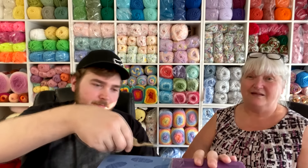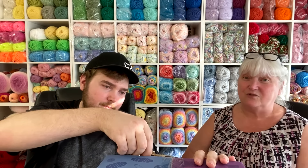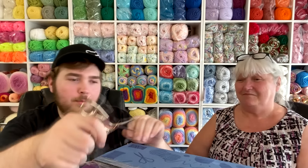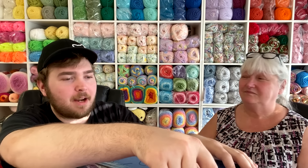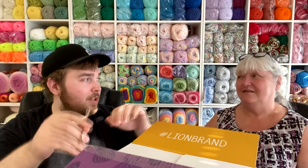Cody, open the box and let's show them the yarn we picked. I did pick some of the newer colors because I was really anxious to see what they look like worked up. Cody already has ideas of what he wants to make, and he helped pick some of the colors. I'm really happy with the yarns Lion Brand has been coming out with recently — they have some really cool stuff.